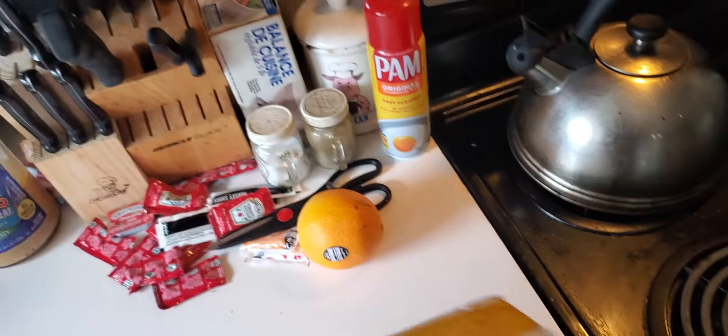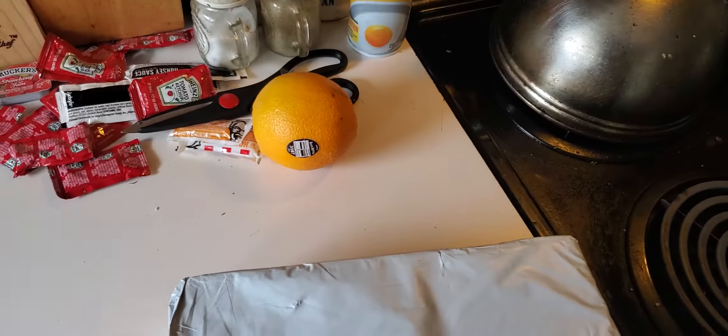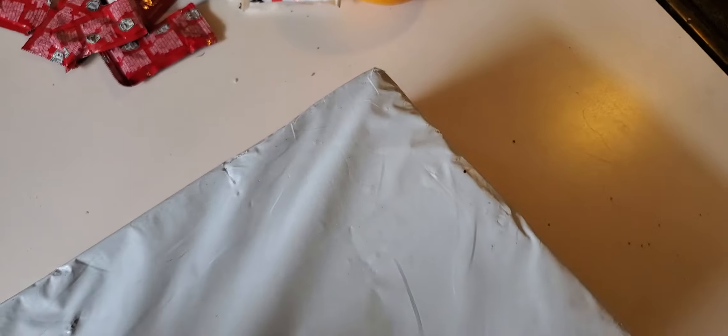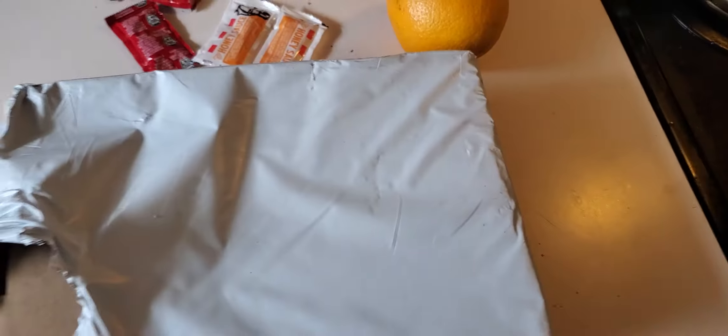This is Bob. I got a package, let's see what's inside. Take my scissors.